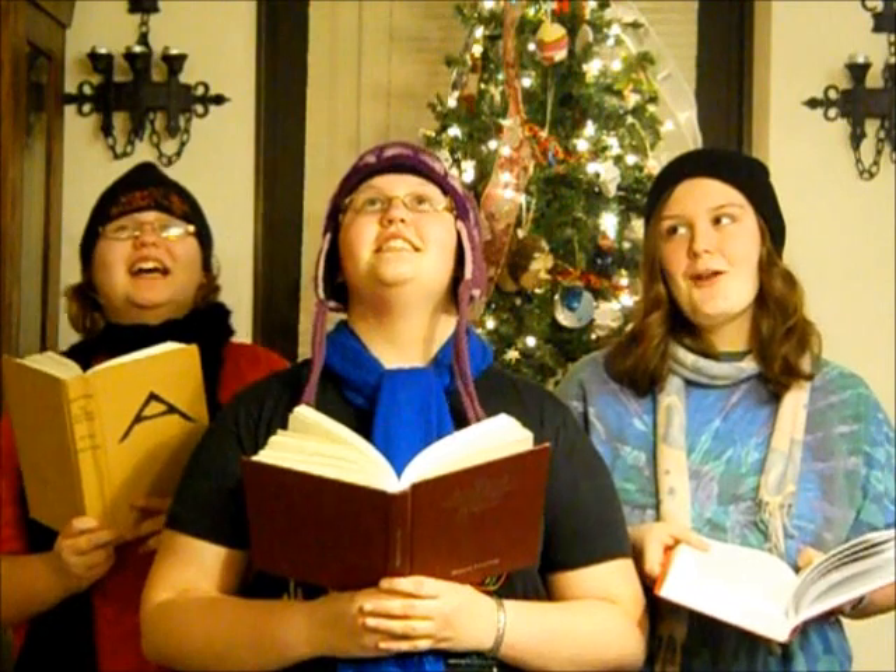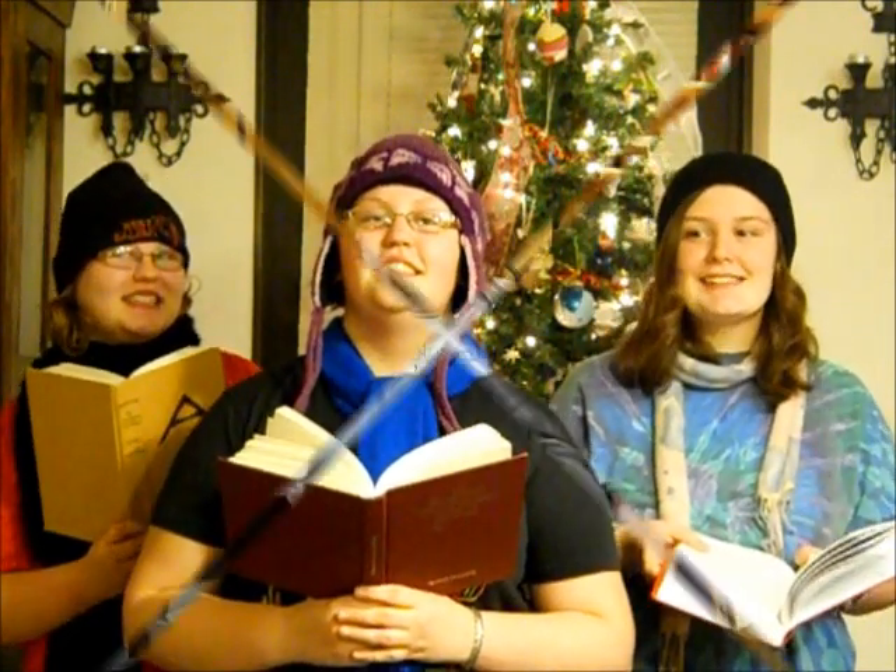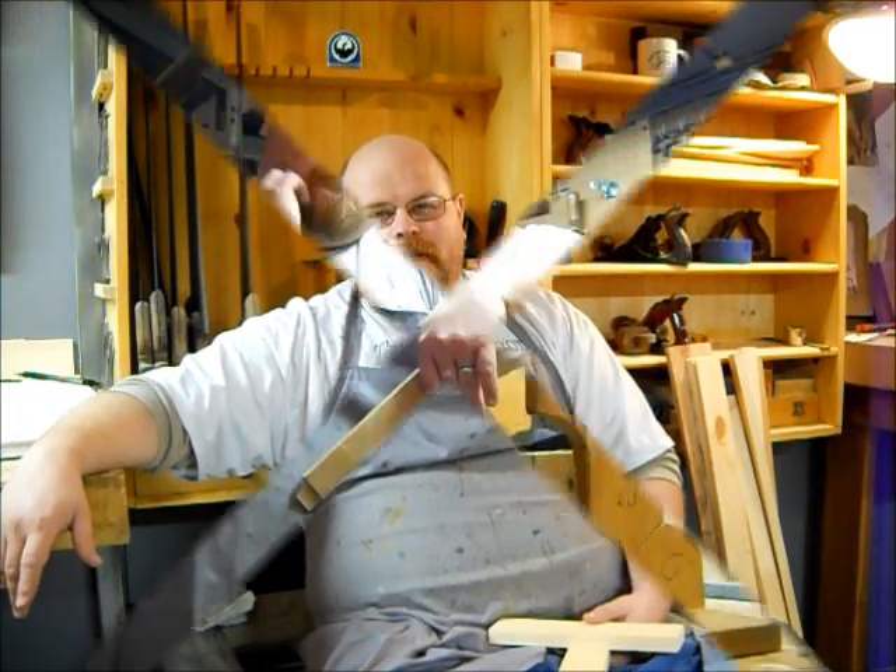Today on the Old Wolf Workshop, we cut tenons! Hello, I'm Derek Olson. Welcome to the Old Wolf Workshop. We're here for another installment in How Would I Do It Friday. Today we're going to be working on the tenons of the mortise and tenon joint. Let's see how we do this at the Old Wolf Workshop.